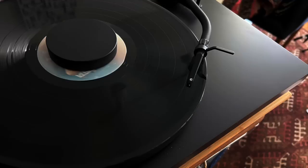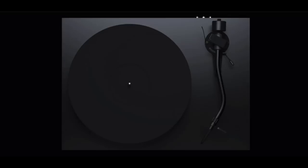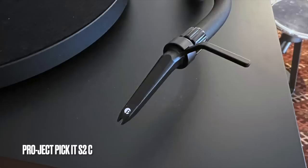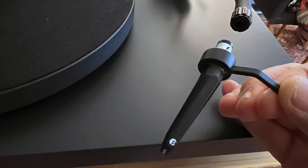It's just such an elegant, understated-looking turntable. It's all matte black — every surface of the turntable is matte black. The tonearm is a 10-inch tonearm, made by Ortofon for Project. It has a detachable headshell, so it's really easy to change cartridges. That's a big plus.